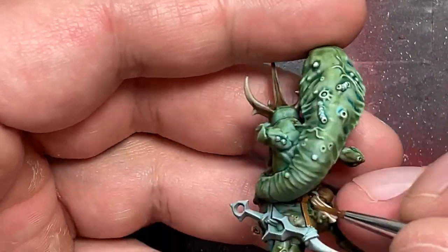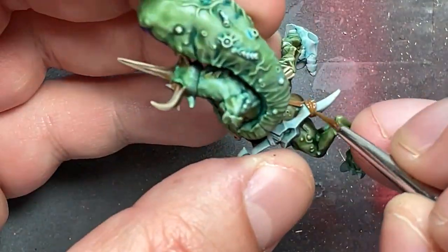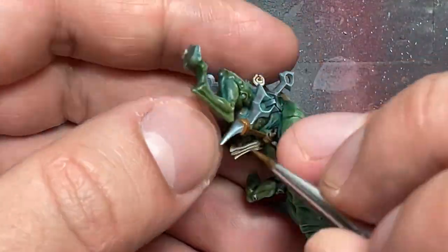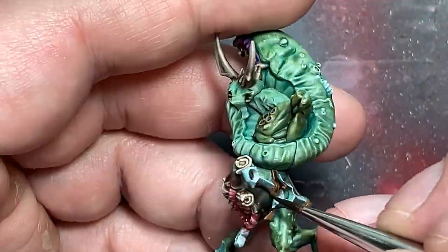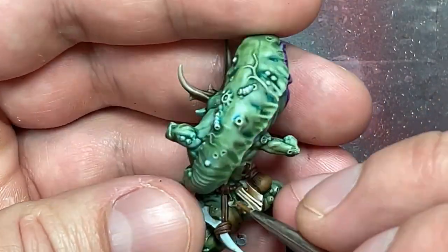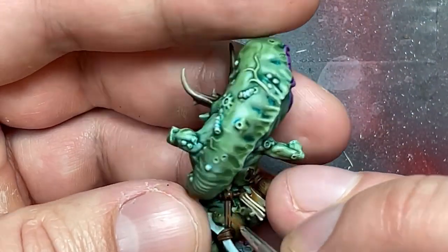Back to those same colors for the leather straps on his sword. I started with Mournfang Brown covering all the straps, then dosed them with Agrax Earthshade. Then with a thin brush I did edge highlighting — sort of overbrushing, halfway to drybrushing — along all the edges to create solid lines of color. With XV-88 I did edge highlighting and overbrushing on the most raised areas.